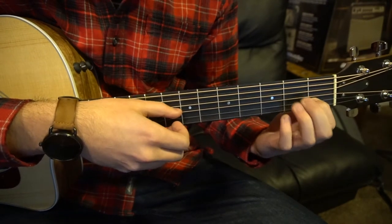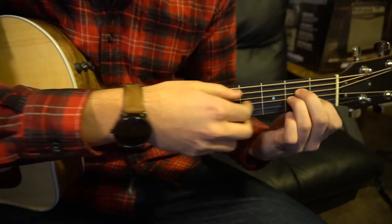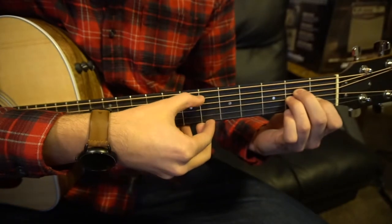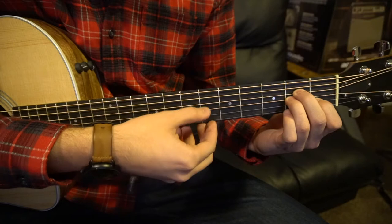Then we're going to go to an A minor position. A minor: your index is on the 1st fret of the B string, middle finger and ring finger are on the 2nd fret of the D and G strings. Our picking pattern is still the same — root note A, G, D, B, G, D.